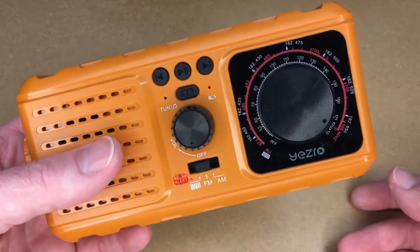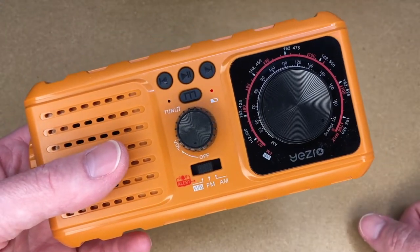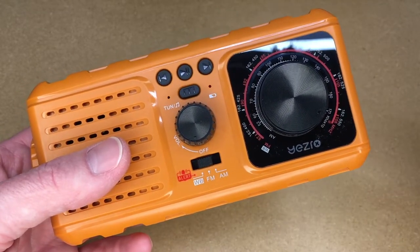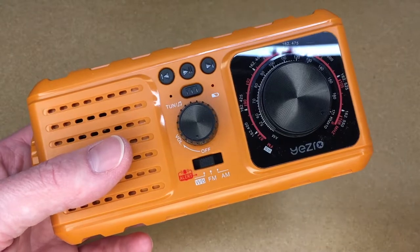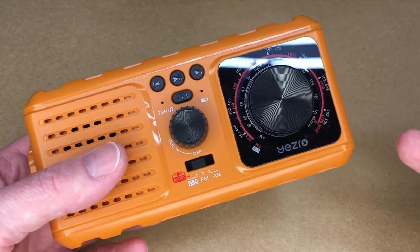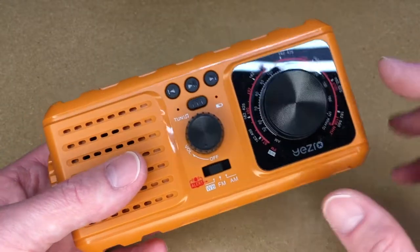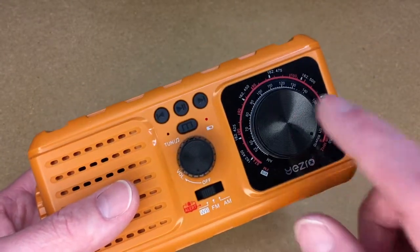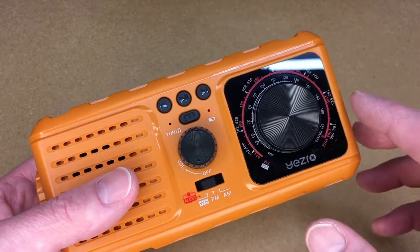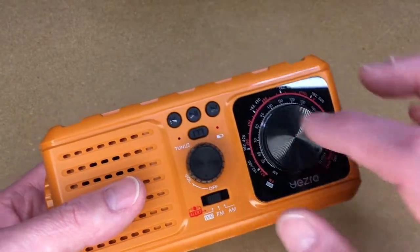There's some noise on the weather band signal — I'm in a basement, and I might get a better signal outside. When you're using weather radio, you want to know what the weather is and if you're in danger. It's not like you're paying for a digital CD and want it to sound perfect — as long as it's communicating the information, it's doing the job. One thing I like about this is it has an analog dial so you can really tune it in, because having a poor signal is better than no signal at all when dealing with weather band radio.